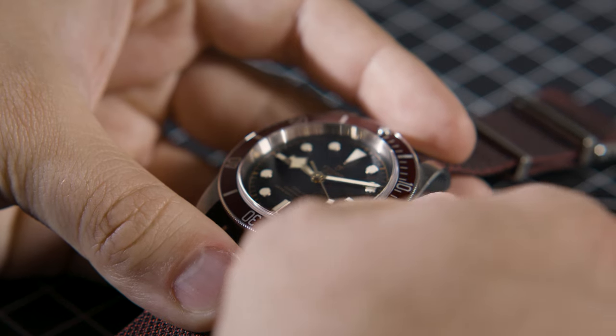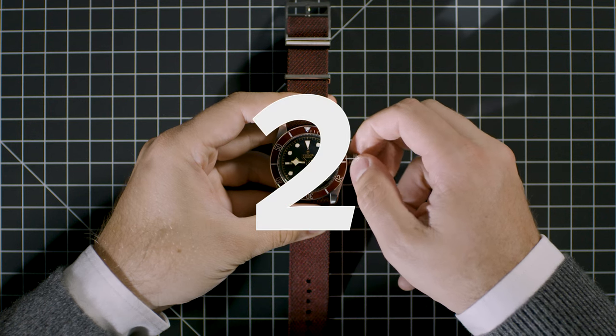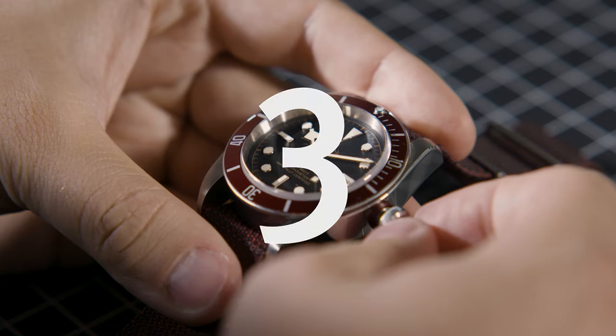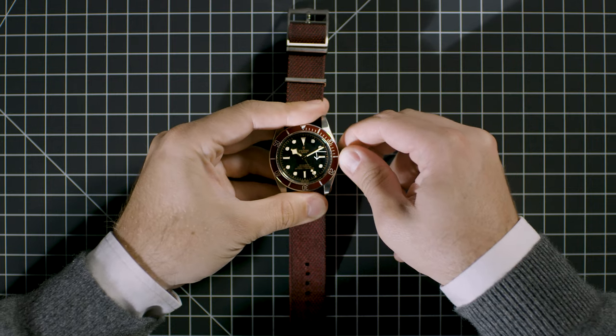1. Unscrew the winding crown and pull it out all the way. 2. Turn the winding crown in either direction until the hands indicate the desired time. 3. Push the winding crown back in and screw it down all the way.